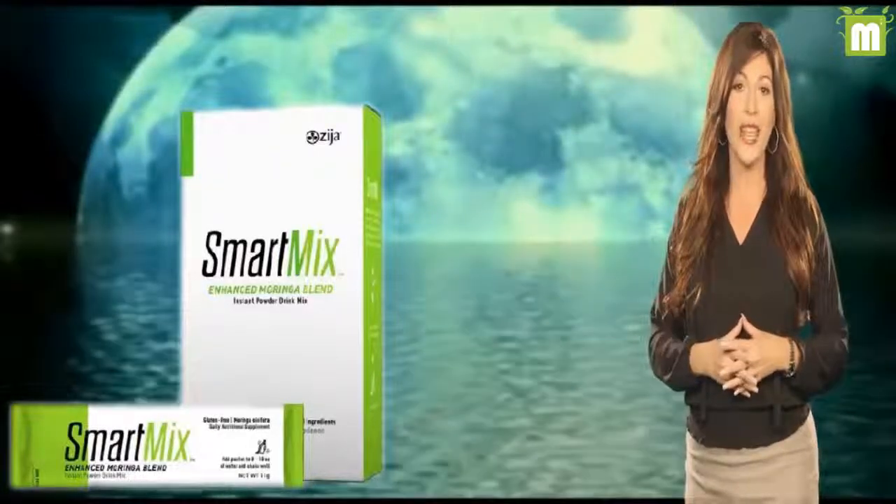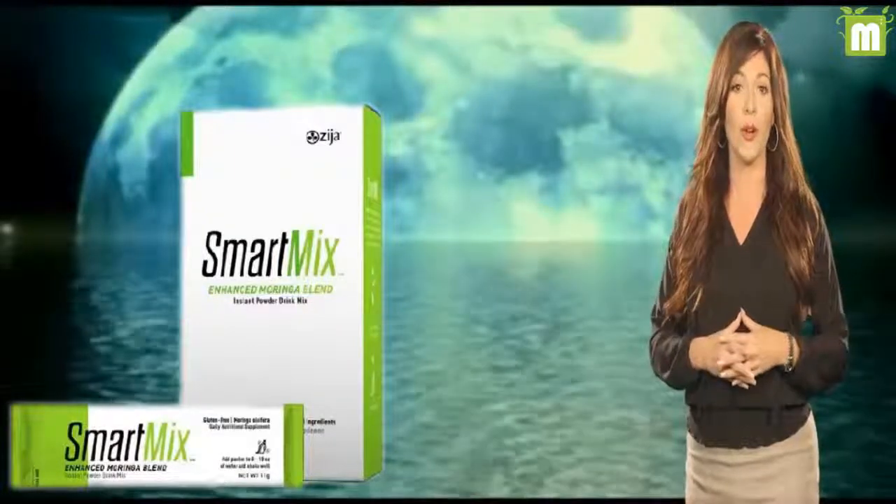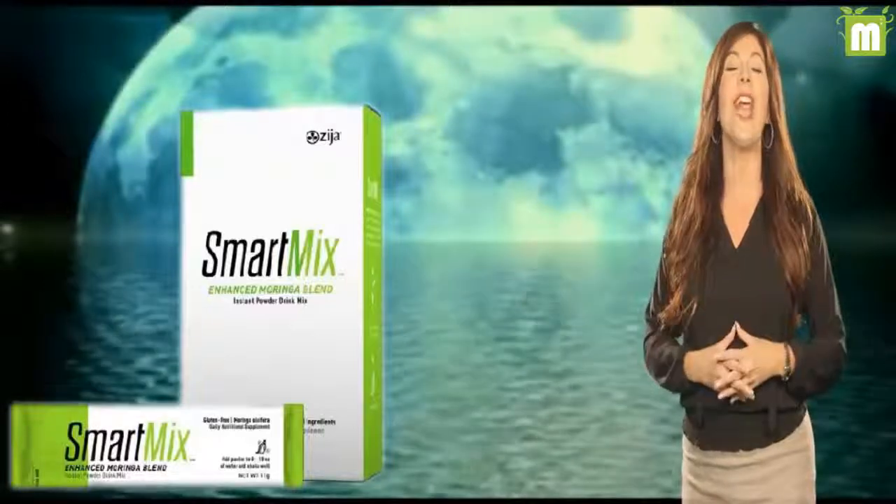Smart Mix suggested use: add one packet of Smart Mix to 18 ounces of cold water, shake well, and drink life in every day.